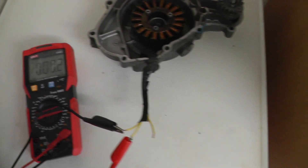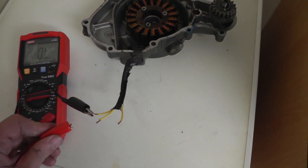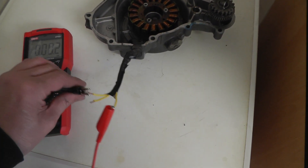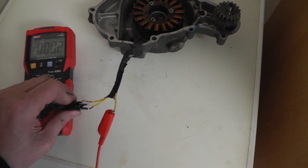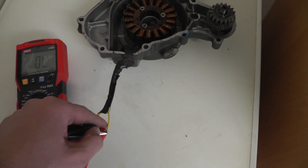There you go — 0.2 ohms. They should all be the same. Roughly the same on the last one, 0.2. So if you're getting too high of a reading, that could be a problem, or if you're getting a straight short circuit, that'll be a problem too.